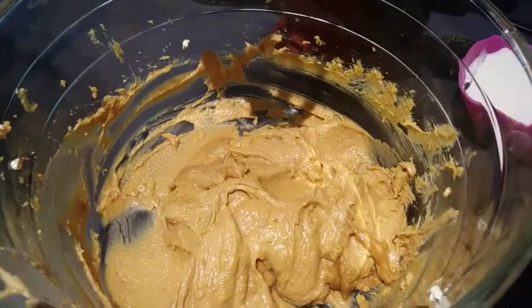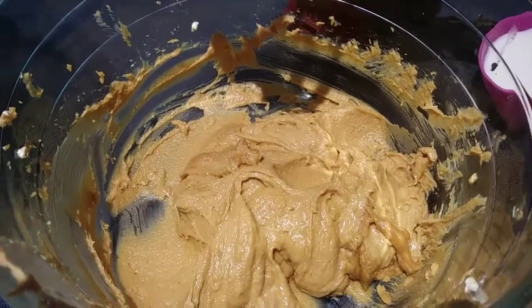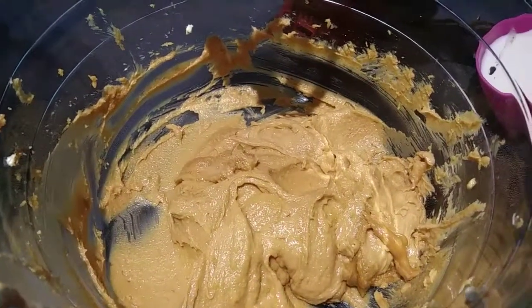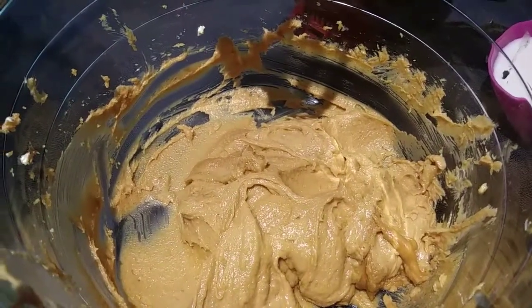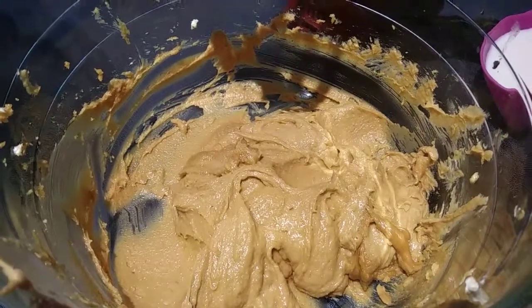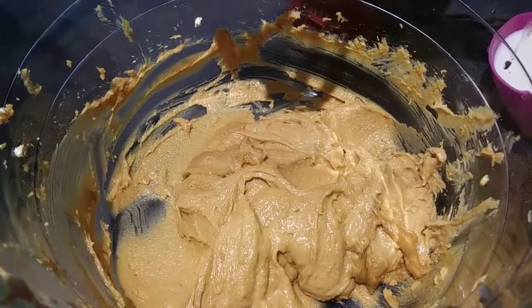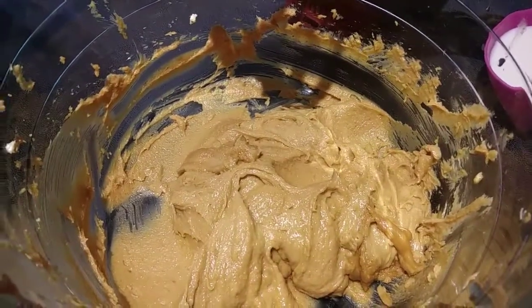I went ahead and scraped down my sides and made sure everything was mixed up well. Now we are going to alternate 3 parts flour to 2 parts buttermilk. Go ahead and put a third of your flour mixture in with half of your buttermilk, and just keep doing that — you start with the flour mixture and end with the flour mixture. Do that on low speed until it is combined.